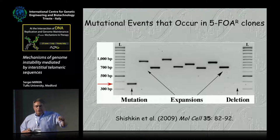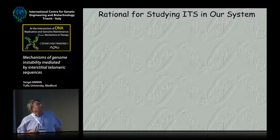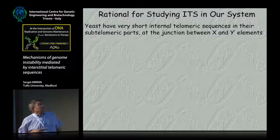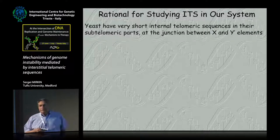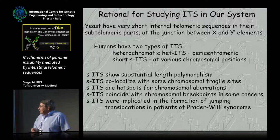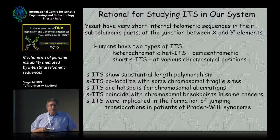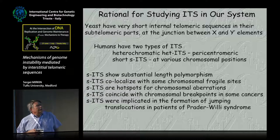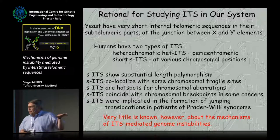We had this replication fork stall caused by yeast telomeric repeats, and this system where we can insert any repeat. The rationale for studying interstitial telomeric repeats: yeast actually don't have interstitial telomeric repeats — they have very short ITSs right at the junctions between the X and Y prime elements, discovered by Tom Peters. But humans have a lot of interstitial telomeric repeats in two flavors: so-called head ITSs, which are very long pericentromeric repeats, and short ITSs at various chromosomal positions. These short ITSs are very length polymorphic, coincide with fragile sites, cause chromosomal aberrations, and were linked to chromosomal breakpoints in gastric cancers and translocations in patients with Prader-Willi syndrome. Very little is known about the mechanism of these instabilities, and that's what we wanted to check.